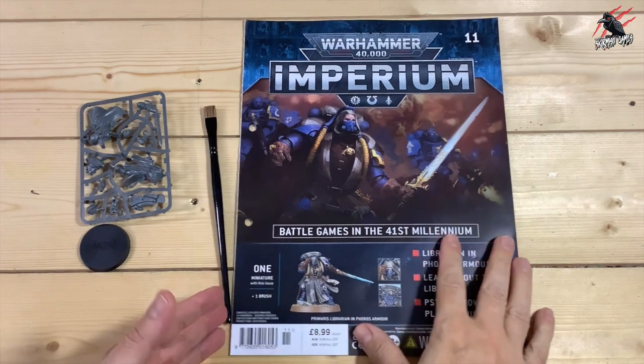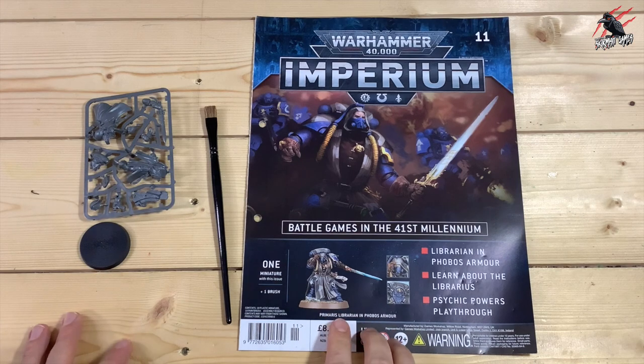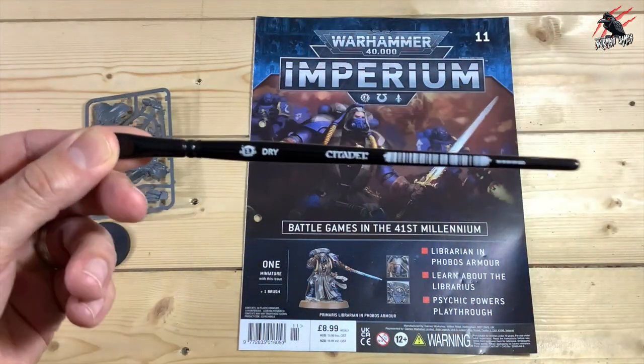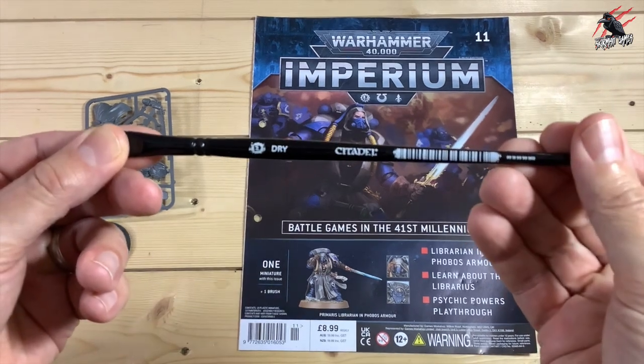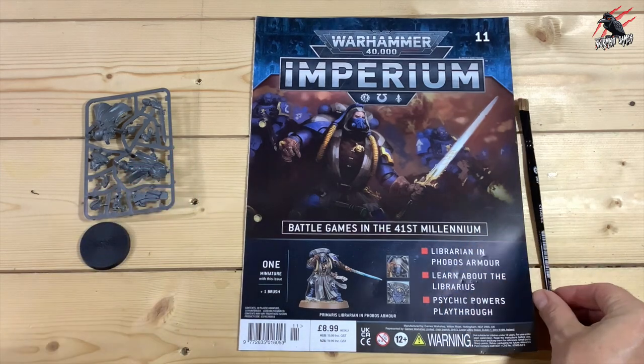Here's issue 11, and this is a great one. You get a really awesome miniature — the Librarian in Phobos Armour, the Primaris Librarian. I was really looking forward to this one. You also get a dry brush, which is the medium size — the same quality that you would buy separately.